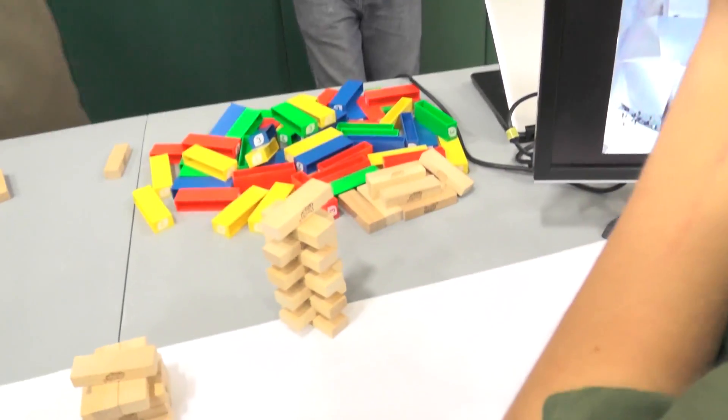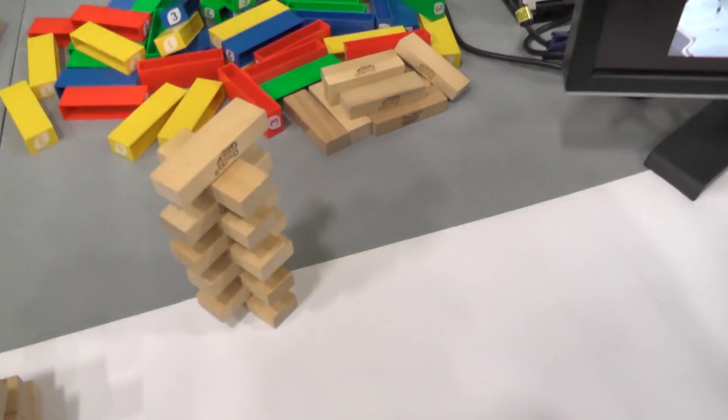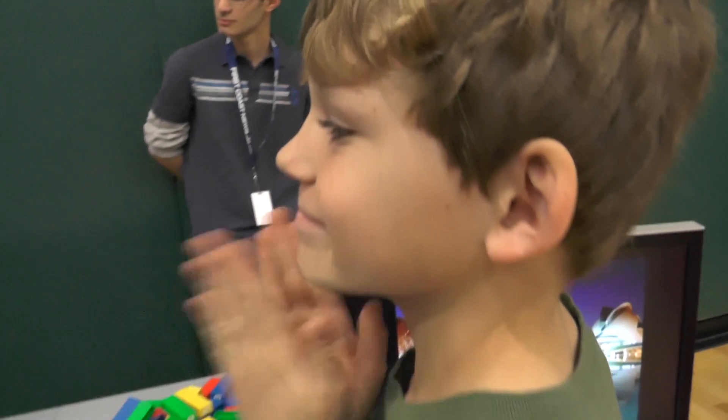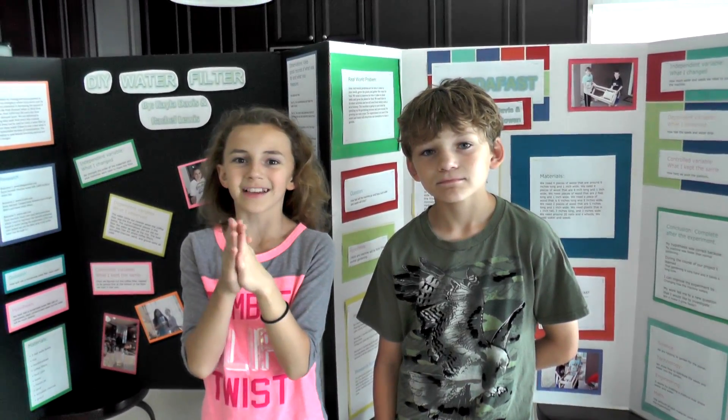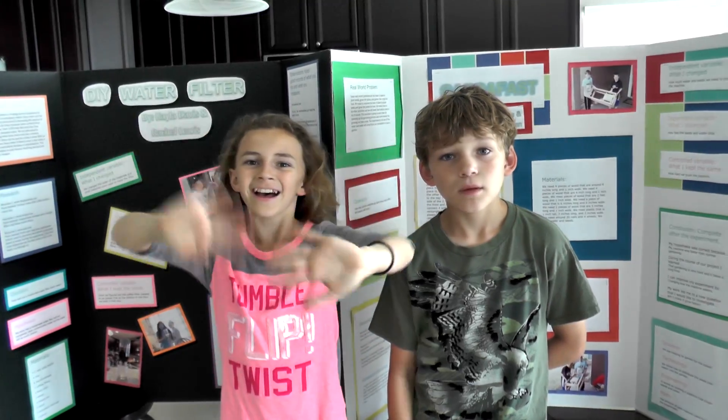You said you probably couldn't make it any taller - look at that! That's an approved skyscraper right there. Good job, Ty! That was our STEM fair project - hope you guys enjoyed it. Bye!